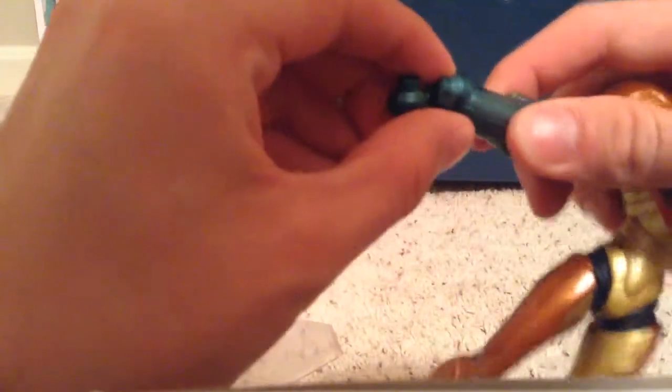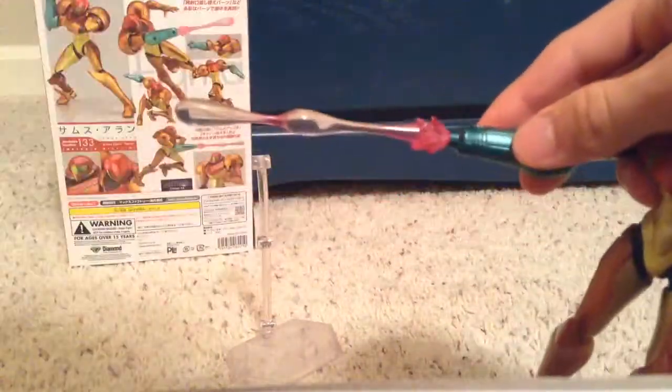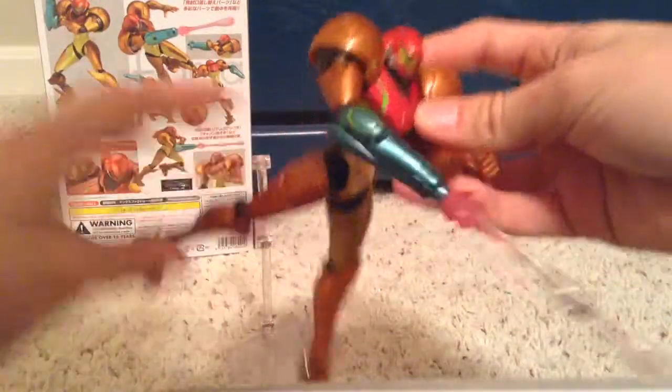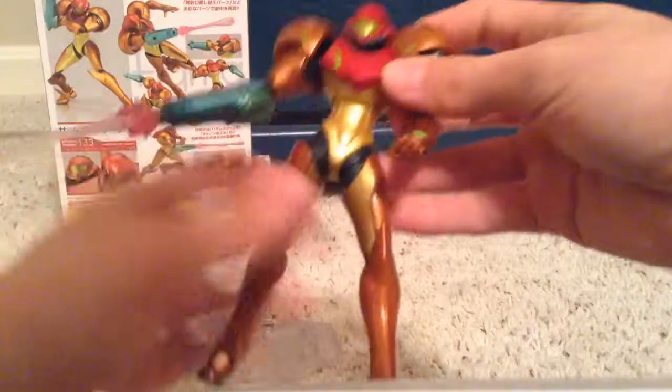This little gun attachment just comes out pretty easily and slides back in there — there's a certain way it has to go. Both of these gun accessories just plug in just like that. It's extremely poseable, so you can make any kind of movements and poses with that.